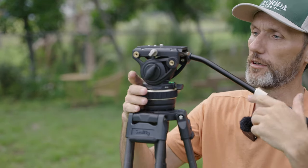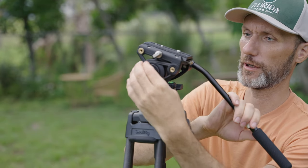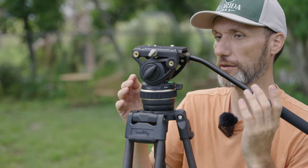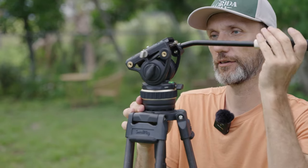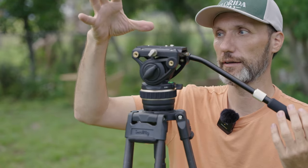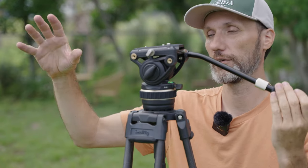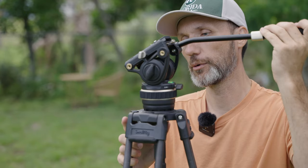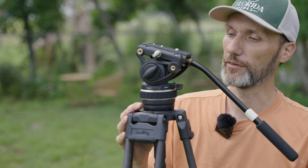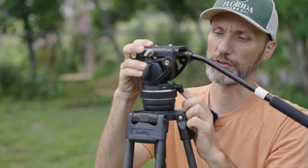You have a tension adjustment for the tilt, and once you find the position you like, you can lock it. It does have a kind of brake — a tension that kicks in when you go from one extreme to the other. So if you have a camera rig up here and you forget to lock the tilt, and you have a front-heavy lens, it will go forward but dampen at the end and stop, so it doesn't damage the lens. There's also another tension adjustment for the pan.